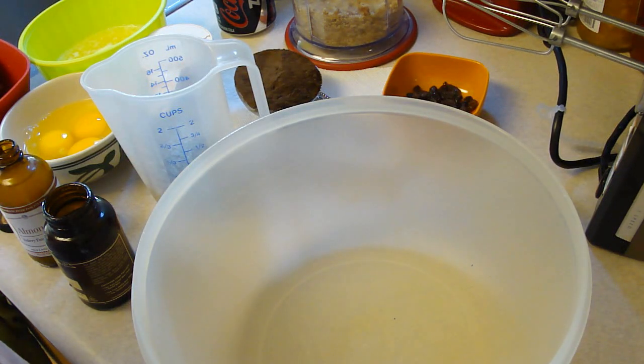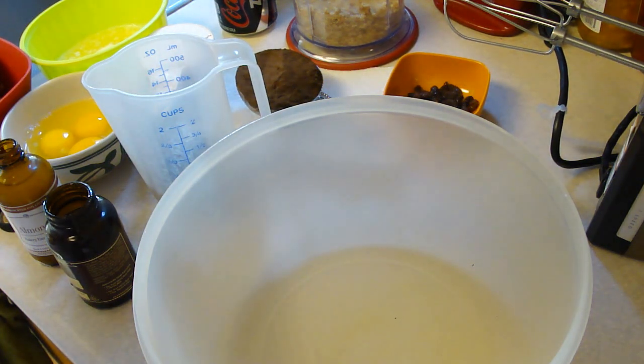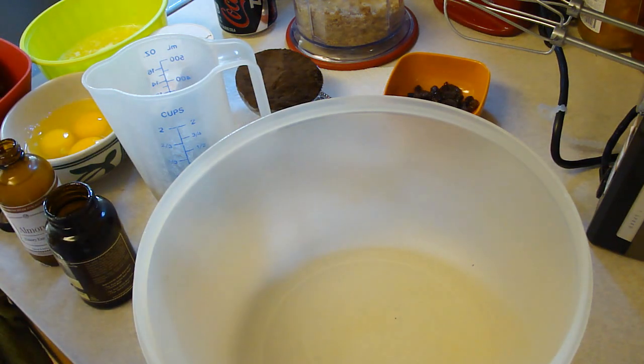Hey kids, today we're making Wicked Brownies. This is from the Loveless Cafe's cookbook — desserts from the famous Loveless Cafe. We're preheating the oven to 350 degrees, greasing a 10-inch square cake pan, lining the bottom with parchment paper, and then greasing the paper.